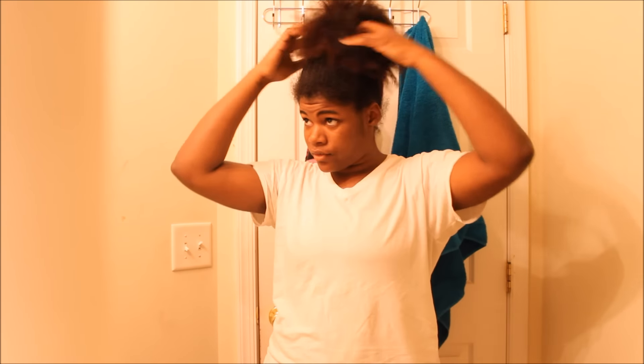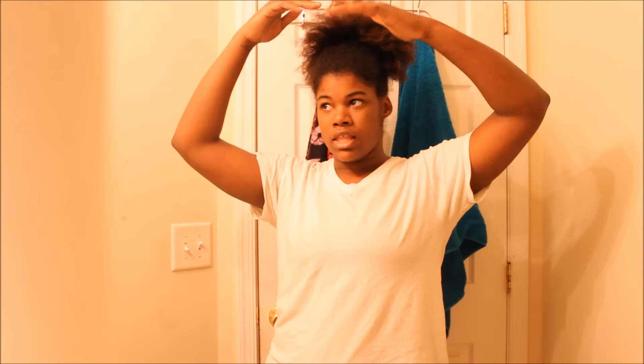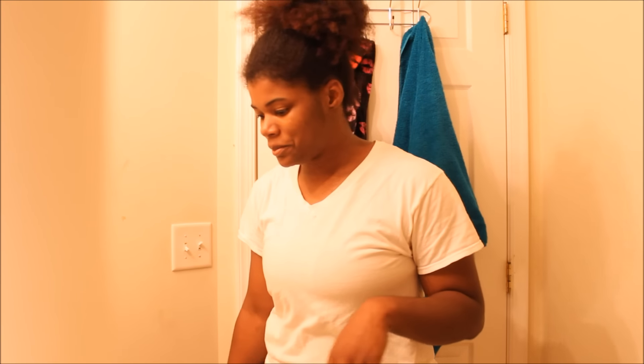Hey guys, it's your girl Candy Lee, and I know I have not done a hair video in forever, so I'm going to be giving you some hair today, darling. This is just going to be my go-to summertime style. I slept last night with my hair in a puff — I'm going to curl the ends, let the roots be stretched, and then let it down and you guys will see the results.